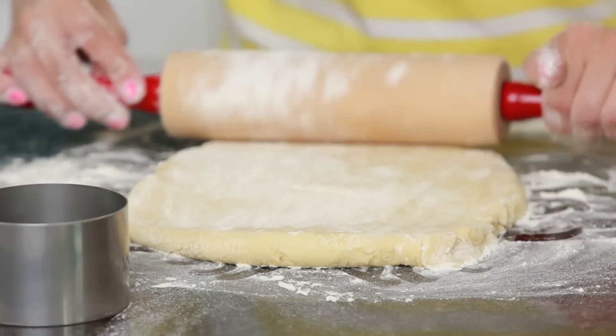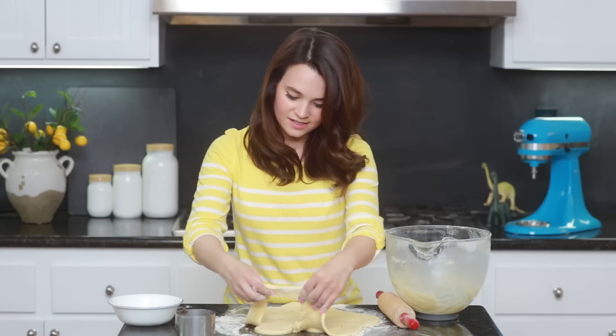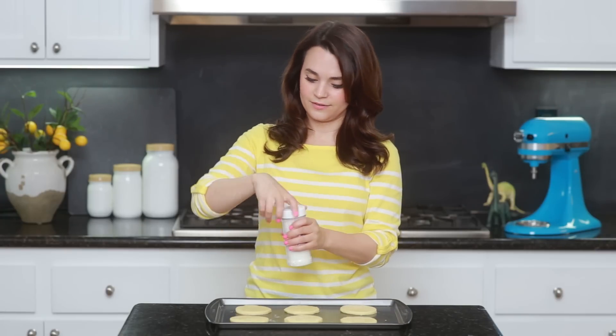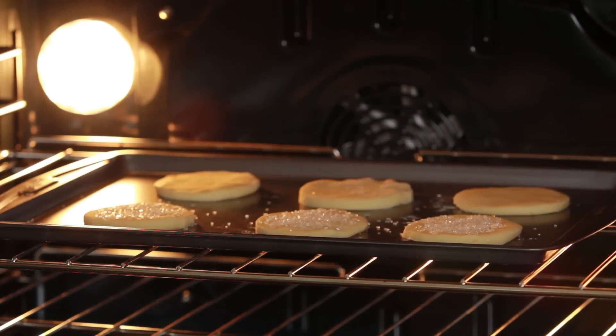Now we're just gonna roll out the cookie dough — there we go, that's nice! Cut out your sugar cookies, peel off the excess dough, and transfer the cookies onto the baking sheet with a little spatula. Remember you'll need 2 cookies for every ice cream sandwich — 1 will be the top and 1 will be the bottom. Take your sparkling sugar and sprinkle it on top of half of your cookies. The ones with the sprinkles will be your burger topper bun. Heat your oven to 350 and bake these for 5-7 minutes — as soon as they start to turn golden brown, they're ready!